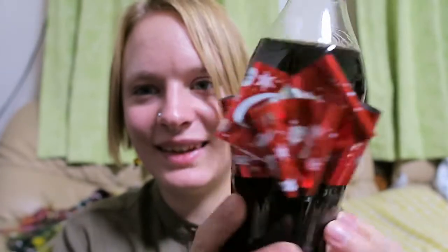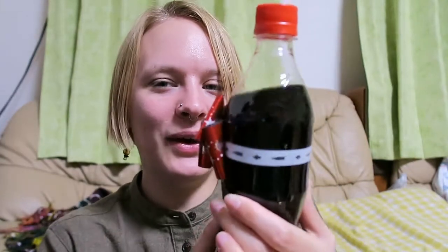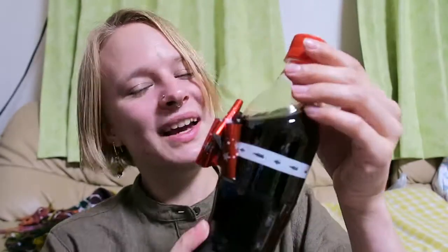Beautiful, isn't it? A ribbon — a cola ribbon. Beautiful! So this is a special edition in Japan; maybe it's also available in other countries, I don't know. But this is something very Japanese — to make stuff look beautiful. It's just an ordinary cola, so I'm gonna drink it later with the ribbon on, or maybe I'll give it to someone. Okay, that was my Christmas special cola Japanese stuff episode — thanks for watching, guys!